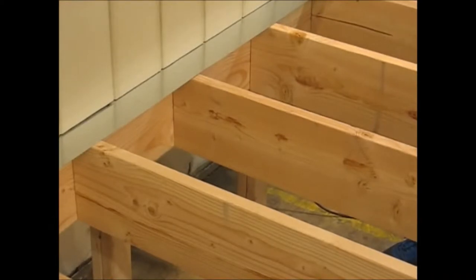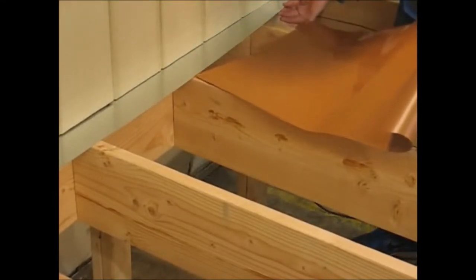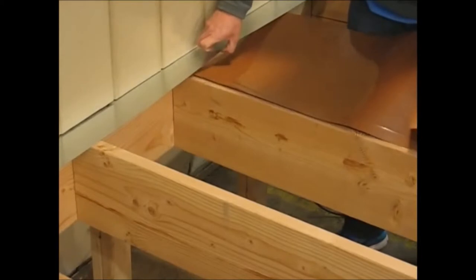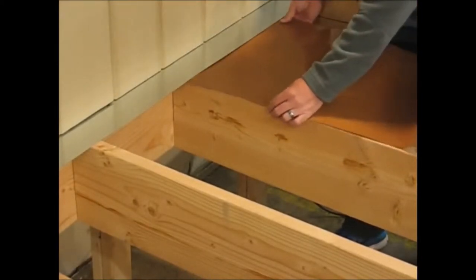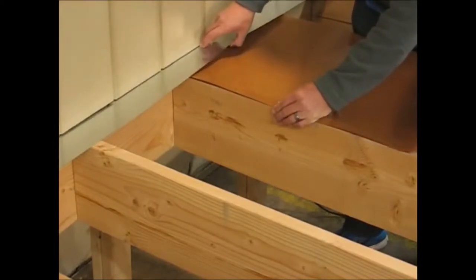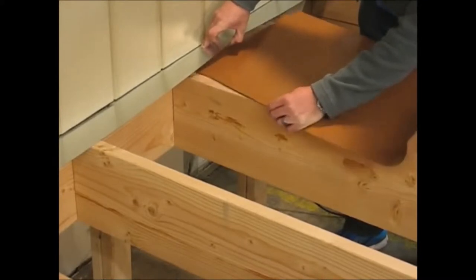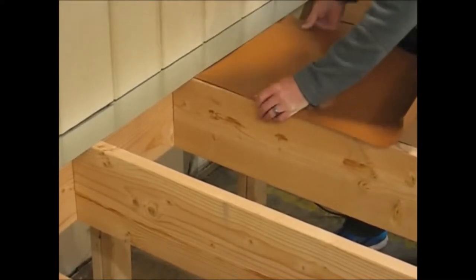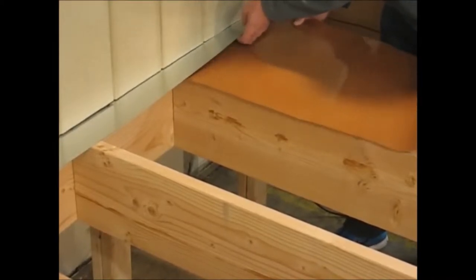The best and easiest way to install our system is to slide our trough material up underneath the flashing. You want to make sure that the product actually slides up underneath and sits on top of the flashing — not against the face of the ledger board.